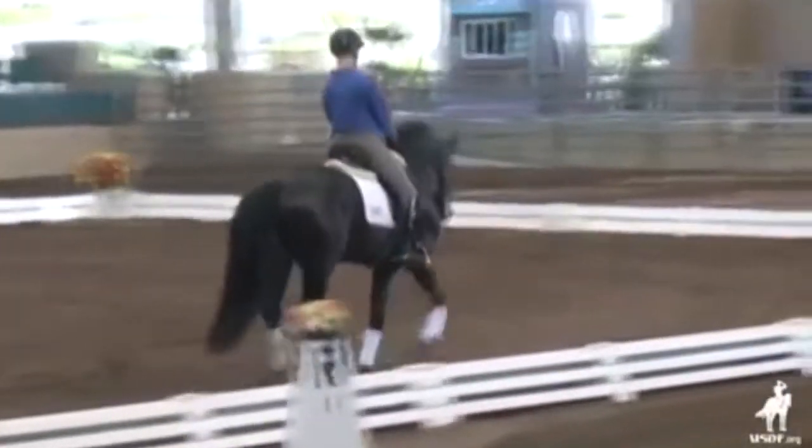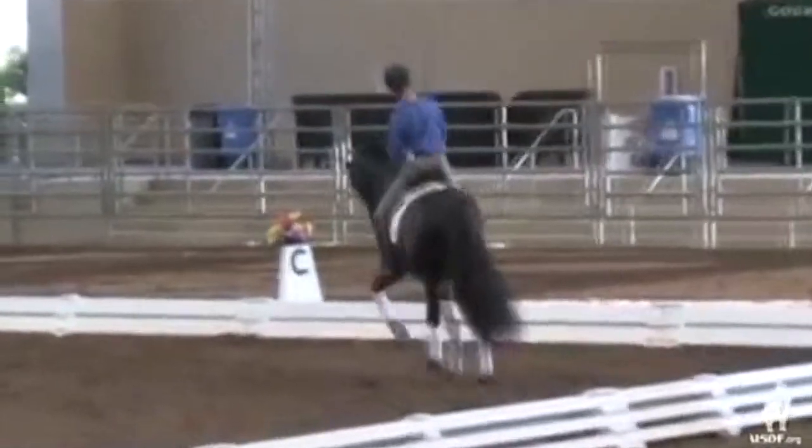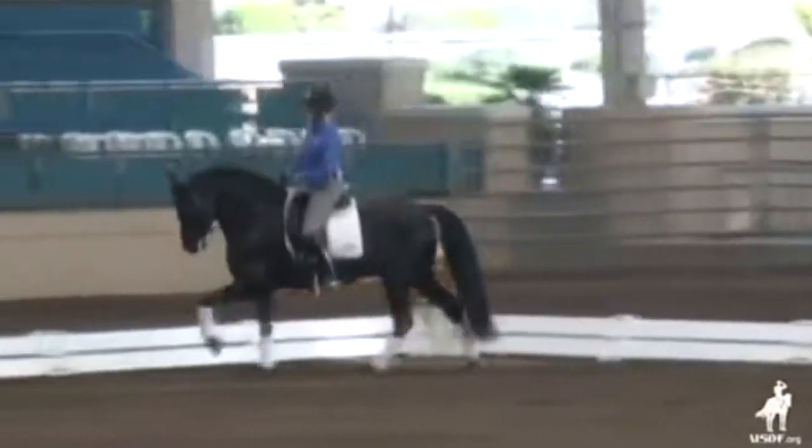When you're ready, half-pass to the left. And I want to see you in the movement a little bit. Gymnasticize it a little bit. Bring him a little back and then sometimes open him up.